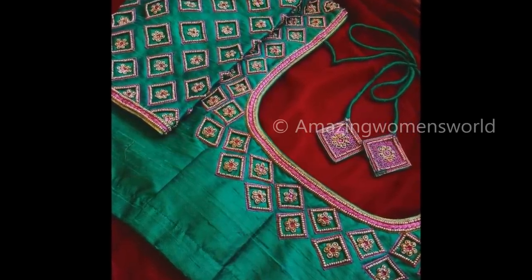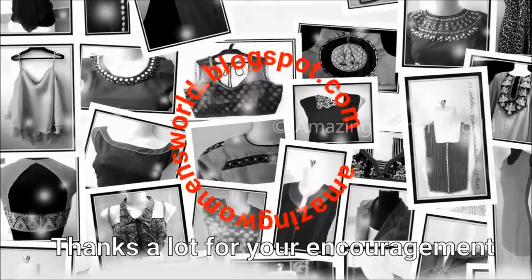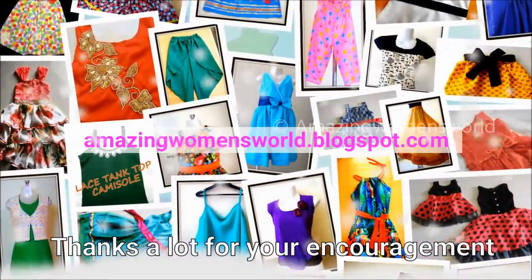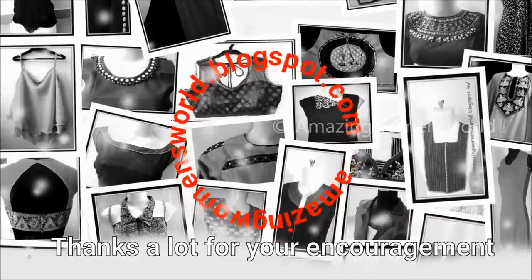Hope you have enjoyed watching this video. If you like it, please hit the like icon. Don't forget to share this video as it may be useful to others. Thank you so much for watching, and please subscribe for more videos. See you all next time.